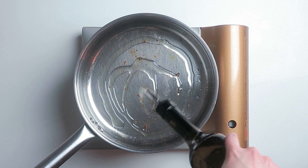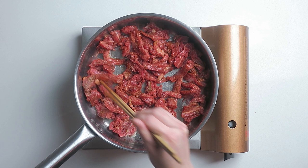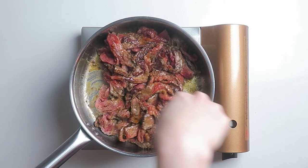When the butternut squash is about 5 minutes away from being ready in the oven, preheat a large skillet over medium heat. When hot, add 1.5 tbsp oil. Spread the beef in one even layer. Turn up the heat to medium high and pan fry them without disturbing until they are crisp and brown, about 2-3 minutes. Cook the other side about 1-2 minutes. Set the beef and the pan juice aside in one large bowl.